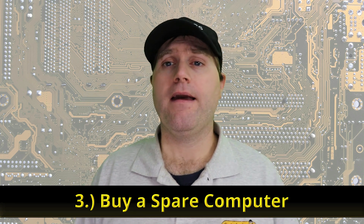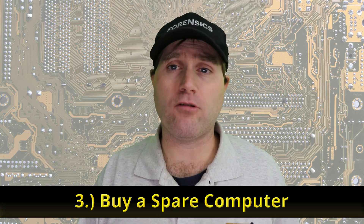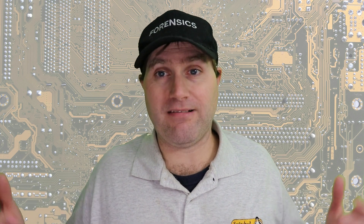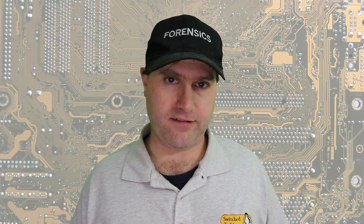Number three is completely non-destructive to your existing system, but it costs a little more money — go out and buy a cheap secondary computer. I like checking eBay, Craigslist, or local used computer supply stores. Here in State College we have the Penn State surplus store where I can buy a decent used computer without an operating system for less than 100 dollars. A couple hundred bucks gets you a spare secondary computer, leaving your first computer completely untouched. Having a second computer around is always a good idea.